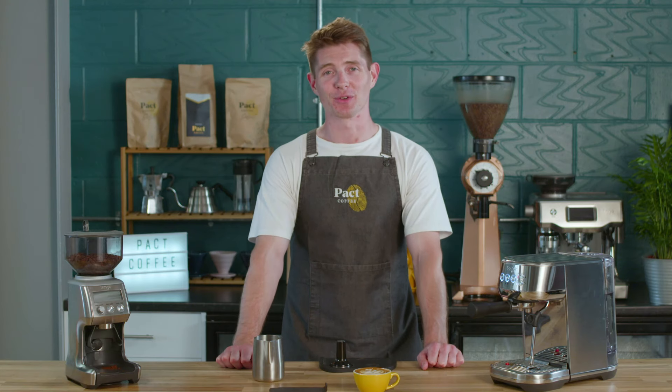There you have it — that's how you make a perfect flat white. Thanks for watching this Pact Coffee tutorial. Enjoy.